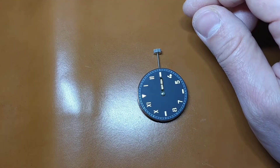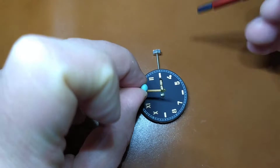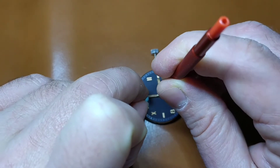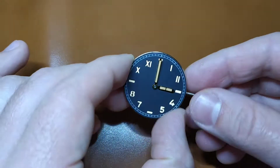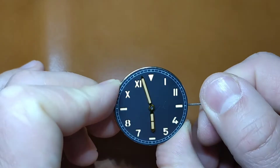Now the position of the minute hand is very important. I have put the hour hand at exact hour mark, so the minute hand must show exactly at 12 o'clock. Again, it must be firmly pressed onto its pinion and it should be totally parallel to the watch dial and therefore to the hour hand as well. Check that everything works perfectly.